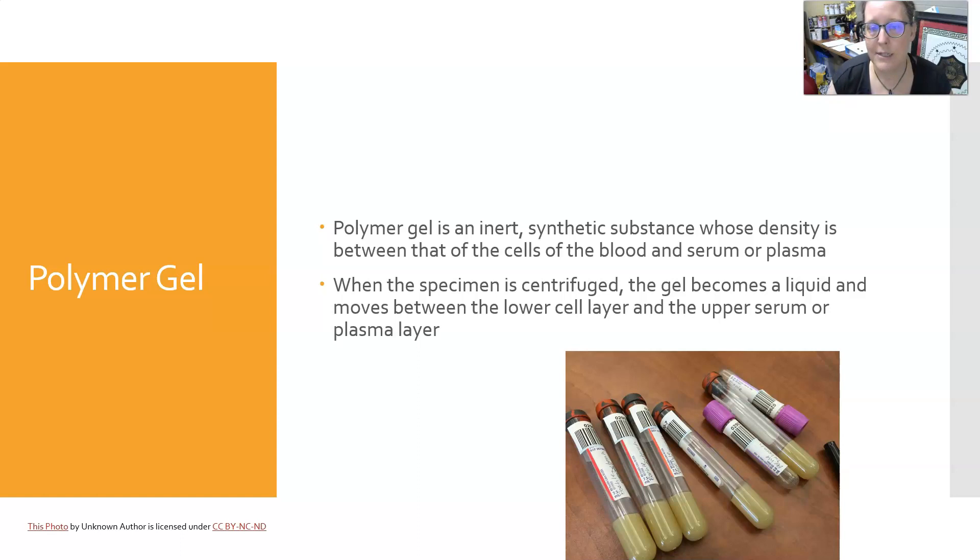Polymer gel is a synthetic substance whose density is between that of the blood cells and the serum or plasma. When the specimen is centrifuged, the gel becomes liquid and moves between the lower cell layer and the upper serum or plasma layer. The resulting order of layers is: cells at the bottom, then polymer gel, then plasma or serum at the top. This separation is important because if plasma or serum is left sitting on the cells, the cells can continue to metabolize certain components, which can change over time.